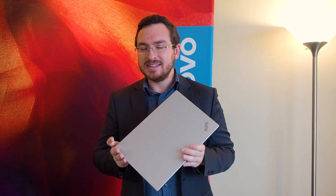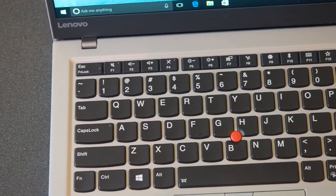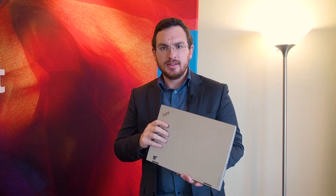Lenovo also still managed to include full-size USB-A ports on both sides as well as an HDMI port. This laptop also has built-in LTE capabilities and a micro SD card slot in case that up to one terabyte of storage is not enough for you. There is also the Lenovo X1 Yoga, which is an update to their existing Yoga.